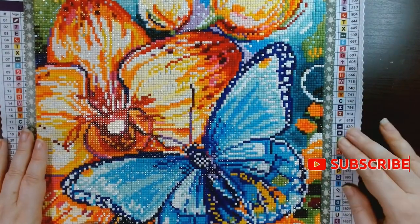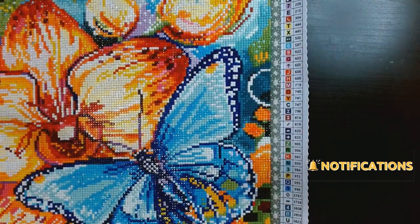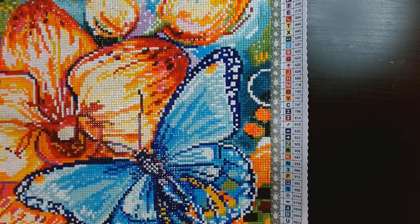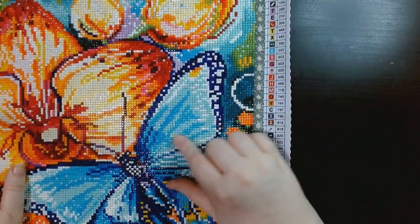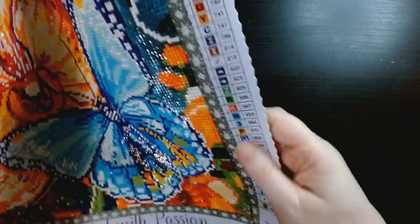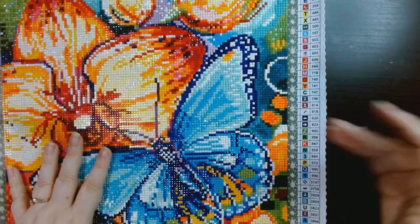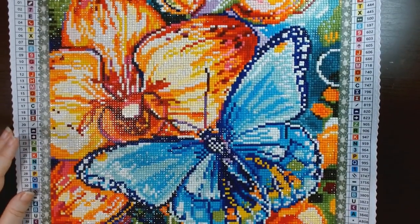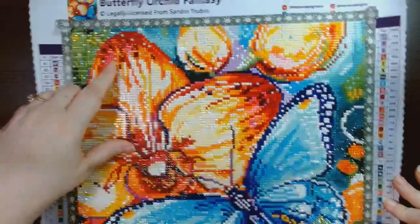There was an issue with two of the symbols because they were usually right next to each other and you really had to pay attention to make sure you were using the right one. Those were the H and the K — they're similar colors. When they're on the canvas they're slightly blurred, and since they're similar you just have to pay close attention.